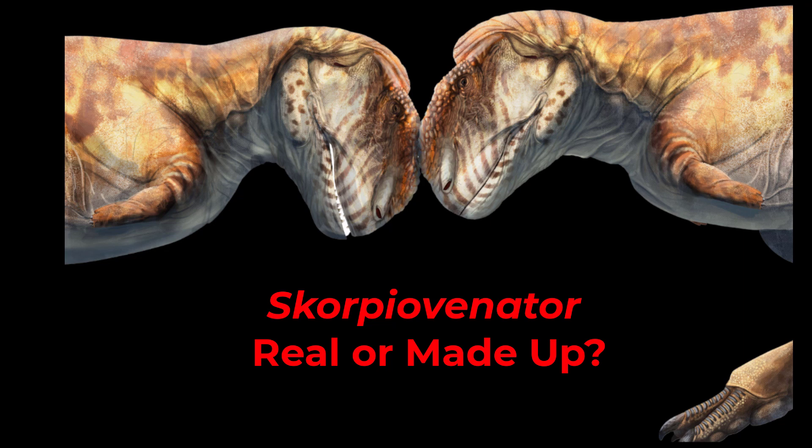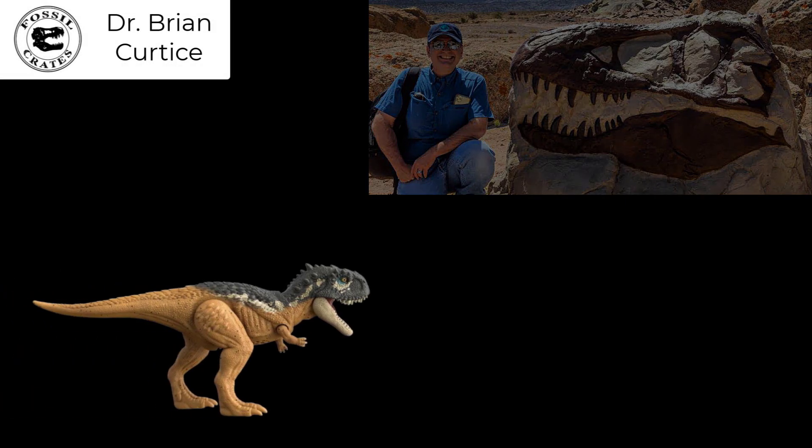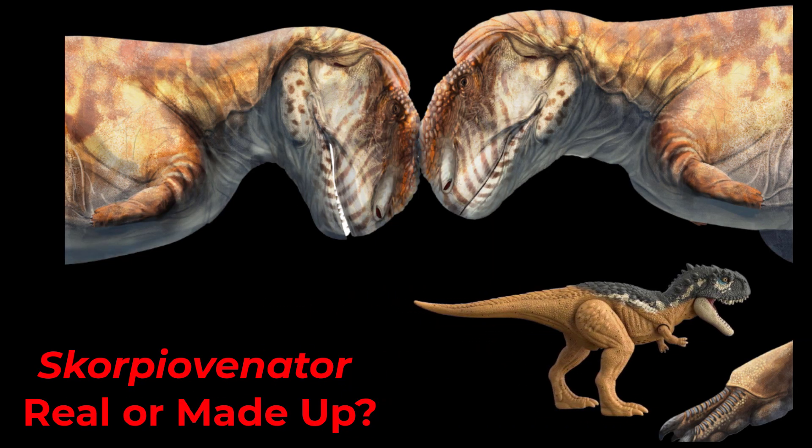Scorpiovenator — is it real or is it made up? Hi, my name is Dr. Brian Curtis and I'm one of the paleontologists here at Fossil Crates, and today I'm here to answer the question: is Scorpiovenator a real dinosaur?